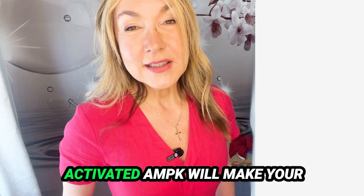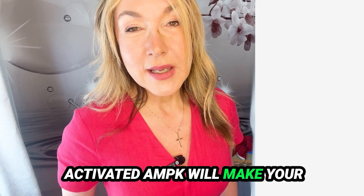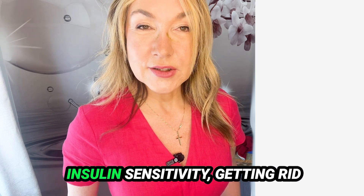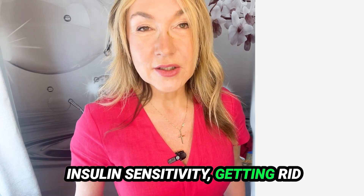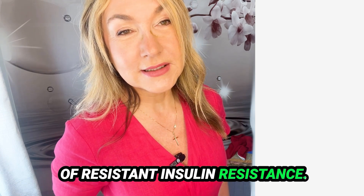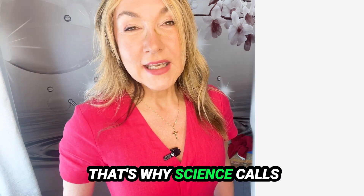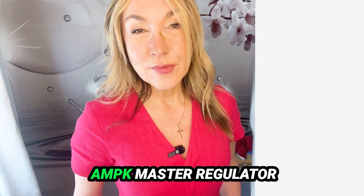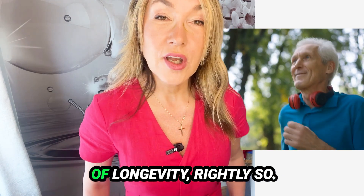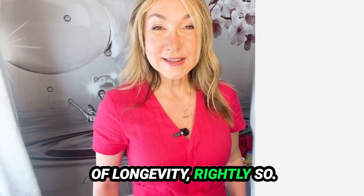Activated AMPK will also make your insulin work better, increasing insulin sensitivity and getting rid of insulin resistance. That's why science calls AMPK the master regulator of longevity — and rightly so.